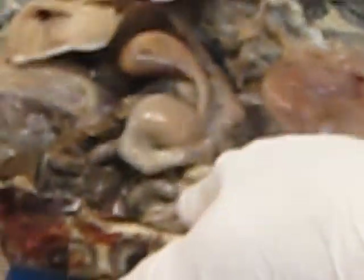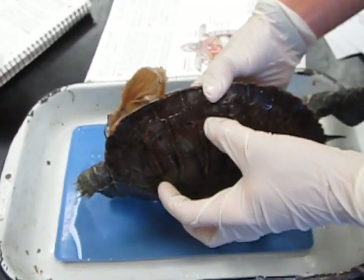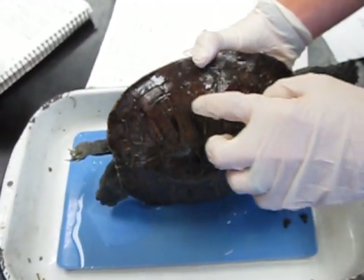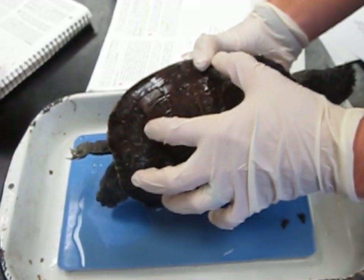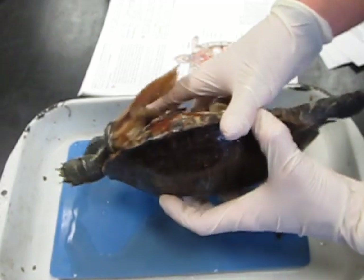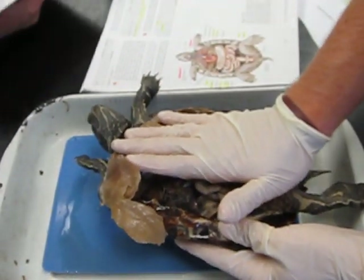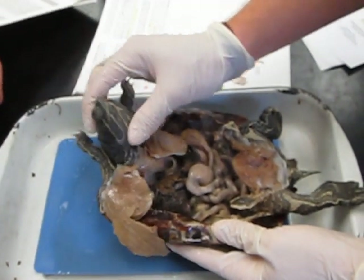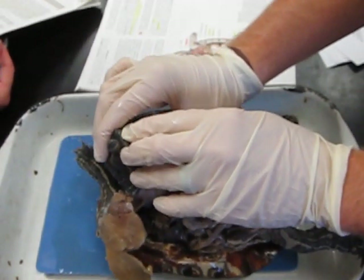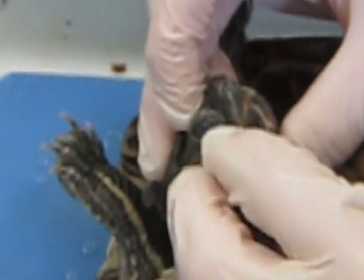Remember the external features: the carapace is here, and the scutes are these individual pieces on the carapace. The plastron — this specimen doesn't have one, but we have one that does — the plastron is just the flat part on the bottom. You also have the nares, and the nictating membrane is just the clear covering over the eye.